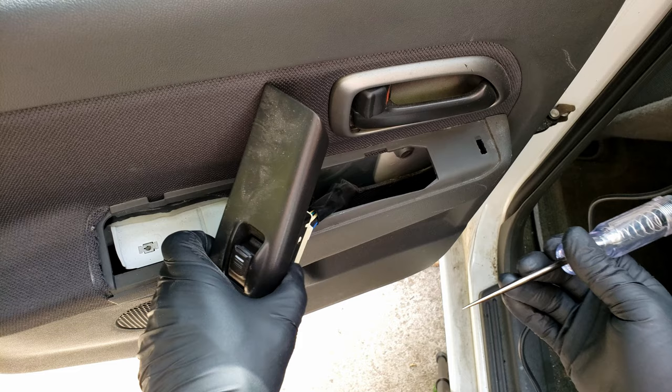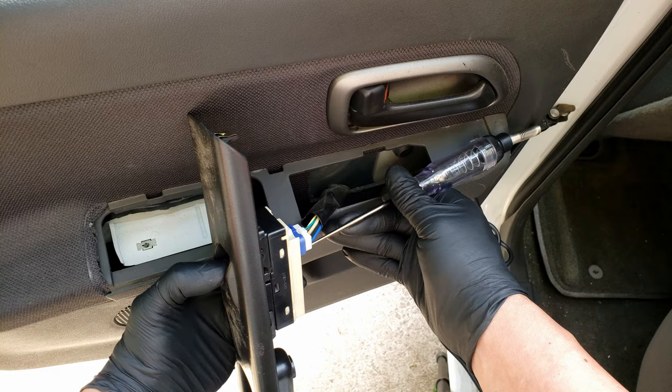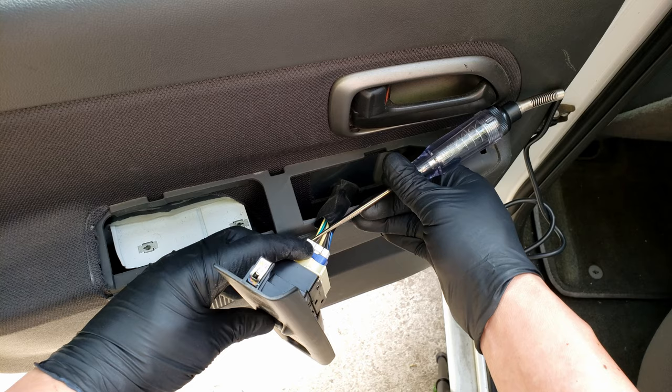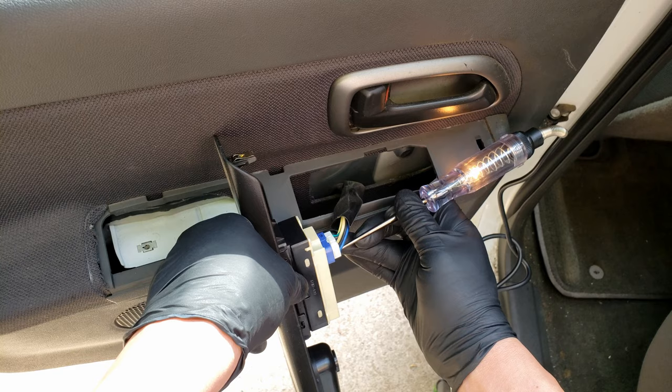Now back to testing our switch. What we want to do now is locate the window motor signal wires, which will be the signal for the motor to go up and the signal for the motor to go down. At every wire coming out of the connector, I press the switch up and down, and I have located one of the signal wires. Now to find the signal wire for the motor to go up.